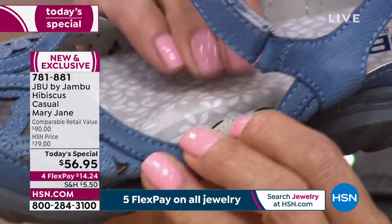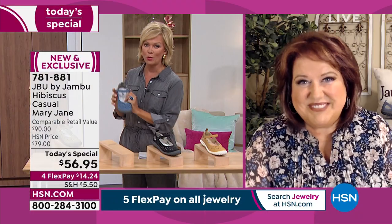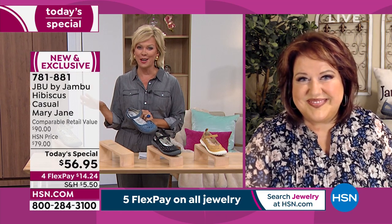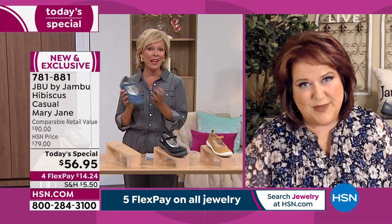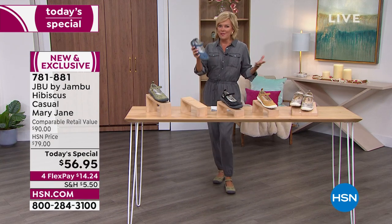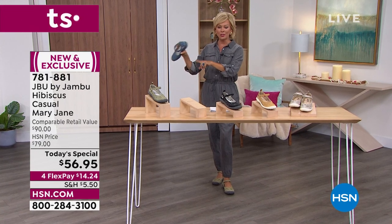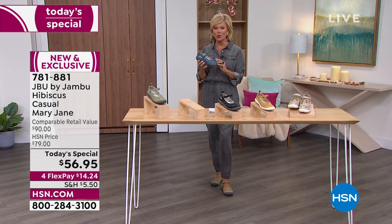It feels so good. I'm in my last year of my fifties and I've abused my feet too many years. I will not sacrifice comfort anymore — but you don't have to with this brand. Jambu is a little bit more of an adventurous kind of experience. We've got some very nice feminine details coming up on several styles later, so stay with us for the whole show.